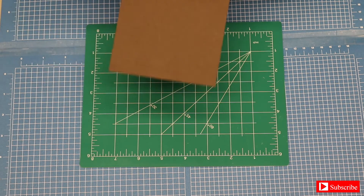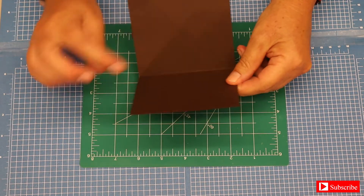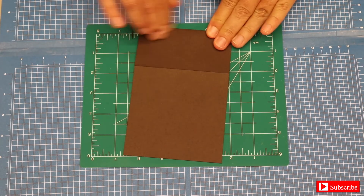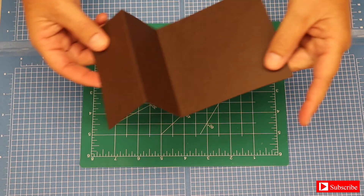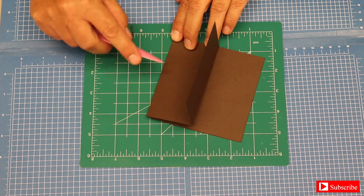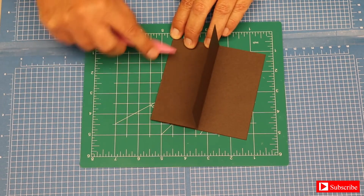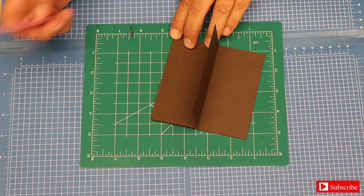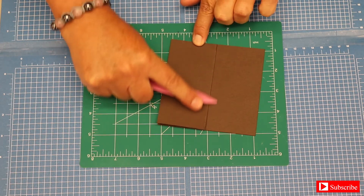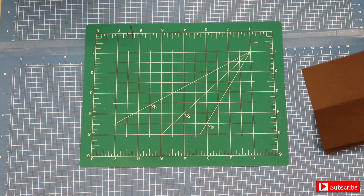Now we're going to fold the cardstock in half. Very important: the other score line needs to fold backwards, and as you see it lines up perfectly with the other score line. Your card should look like this. To reinforce your score lines I use what's called a scoring tool — you just push down on the score line to give it a nice little crease. You don't have to use this; you can use any sturdy library card or similar item. Do that with the other score line as well, then set your piece aside.